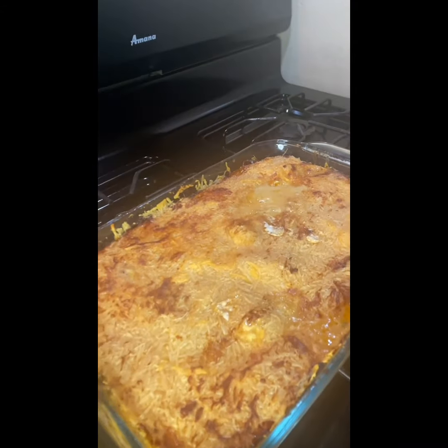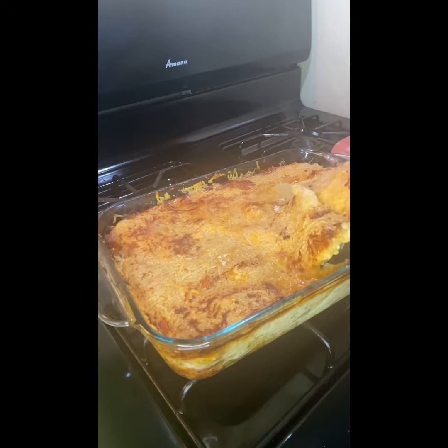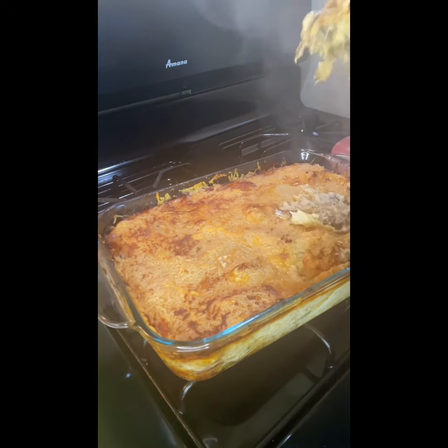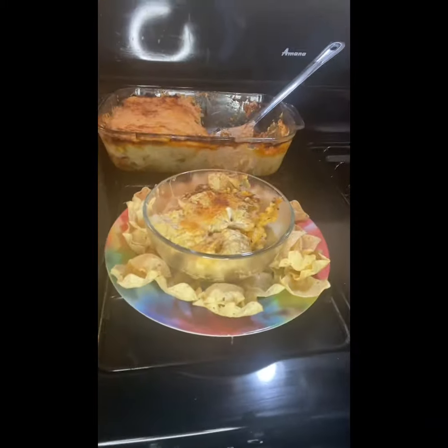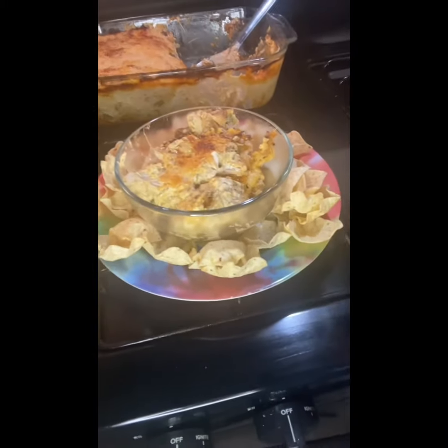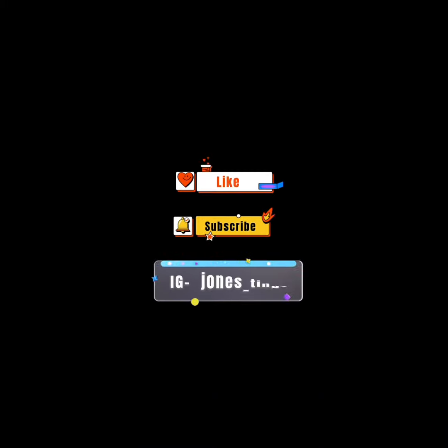Yes, so we done now — it's all ready, ready to eat! Y'all see that? Oh, fresh out the oven, steam is lovely. Don't forget to like and subscribe!